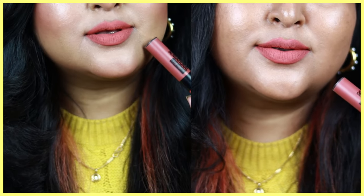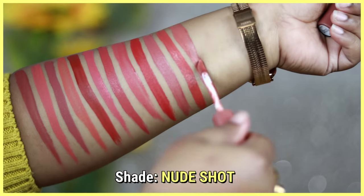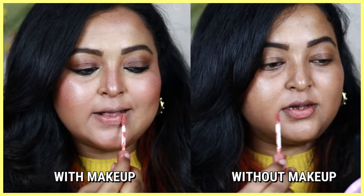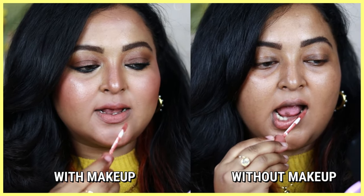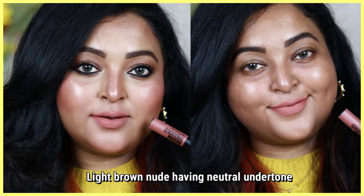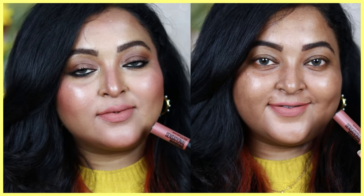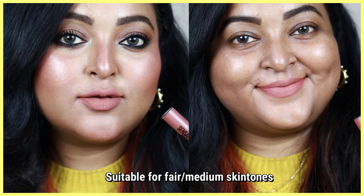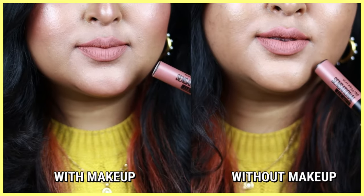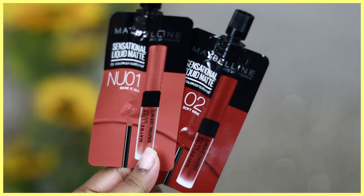Nude Shot is a lighter version of Nude Nuance — a complete neutral brown color, but the brown is on the lighter side. It mainly works on fair to medium skin tones, but for special occasions paired with intense black, green, or blue smoky eyes, Nude Shot looks so beautiful. It's also a very light nude but not at all patchy on the lips — the application is even and looks beautiful.